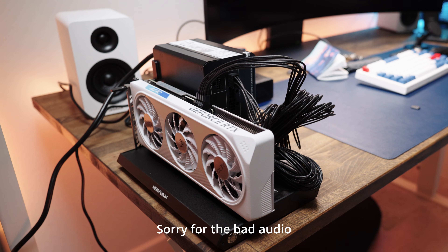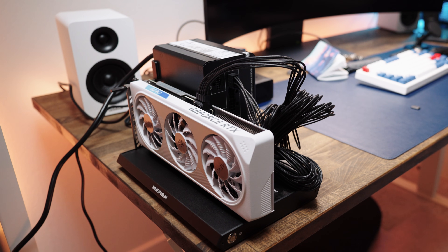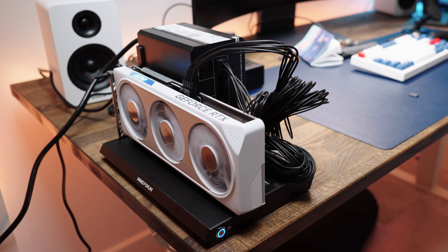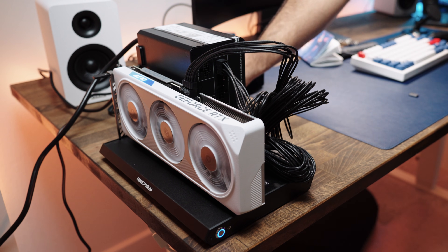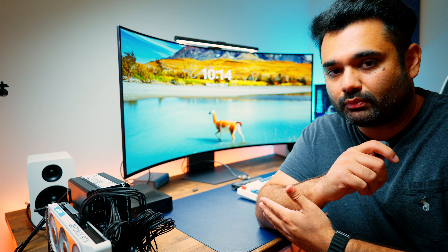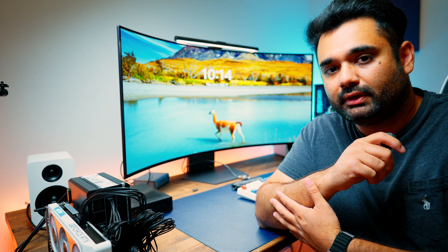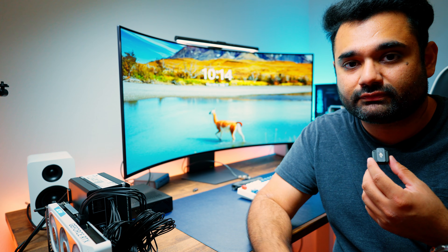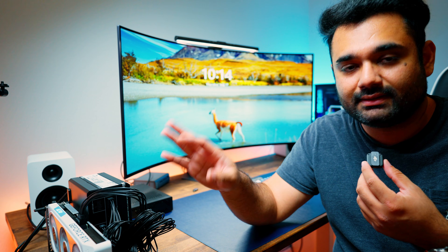Everything is hooked up — moment of truth. Let's hope this works. I turned it on, and the power came on. Then I turned on the Minisforum MS-A2. It remained blank for a while, but then the login screen came right up. All in all it took about a minute to boot, but everything is working now.